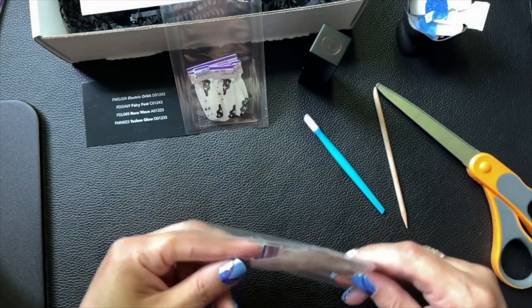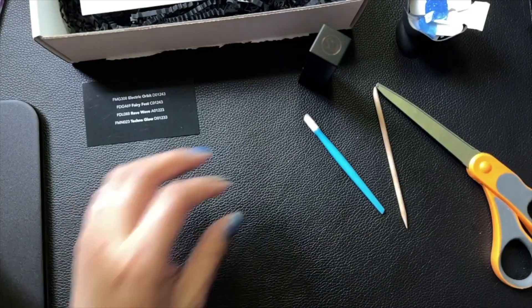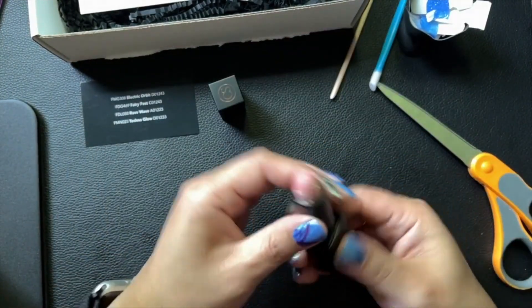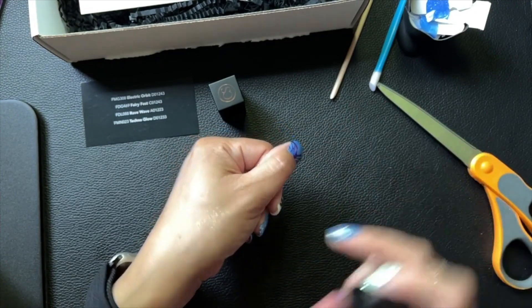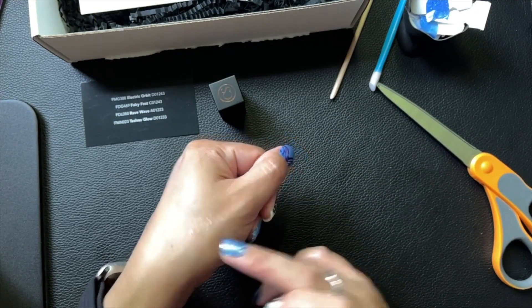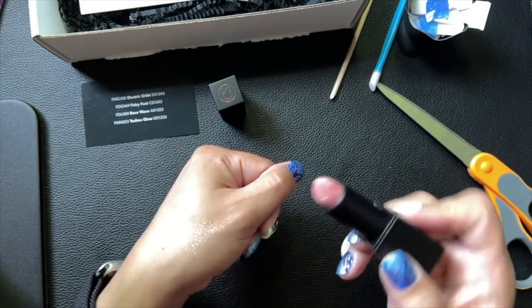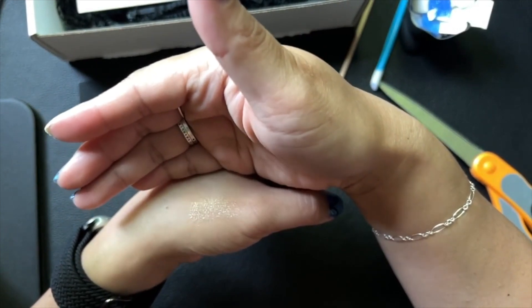I kind of want to test out this lipstick but I'm not going to flip my camera easily. Let me look at the color — I can show it against my skin tone. I don't even know if it'll show up very much — oh, it's like iridescent glitter! It's definitely like gold iridescent shimmer. That's kind of cool — I'm going to like that, that'll be fun!